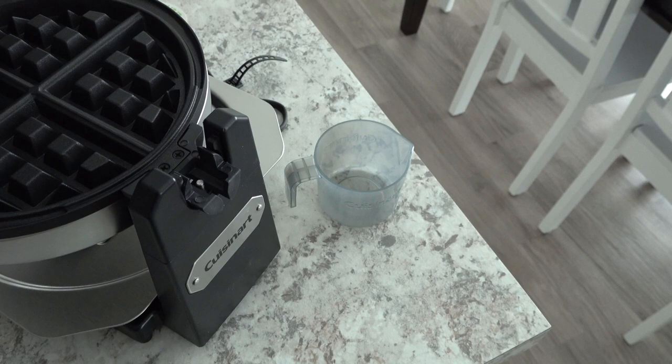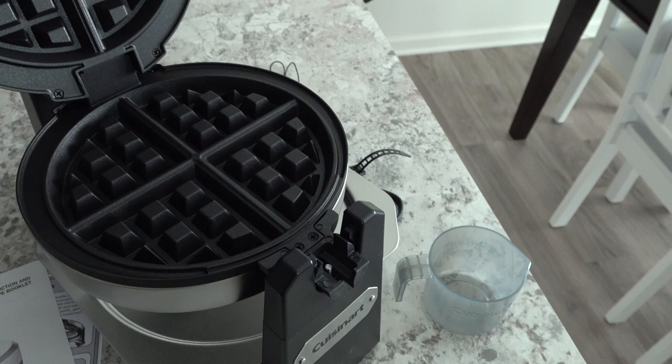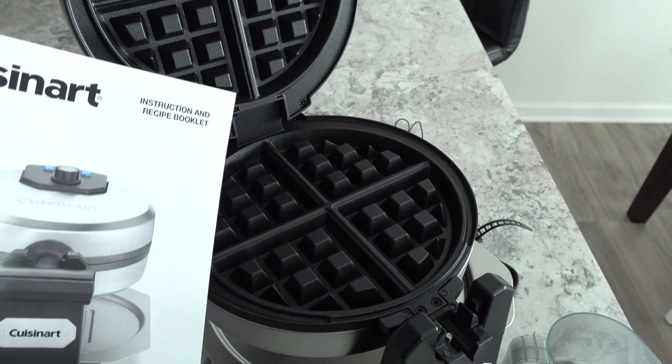I think that's really convenient. I think every waffle maker should come with a cup like that, so your waffles aren't too big or too small. And it also comes with an instruction and a recipe booklet. So now I'm going to go ahead and wipe down the waffle maker so that it's nice and clean.